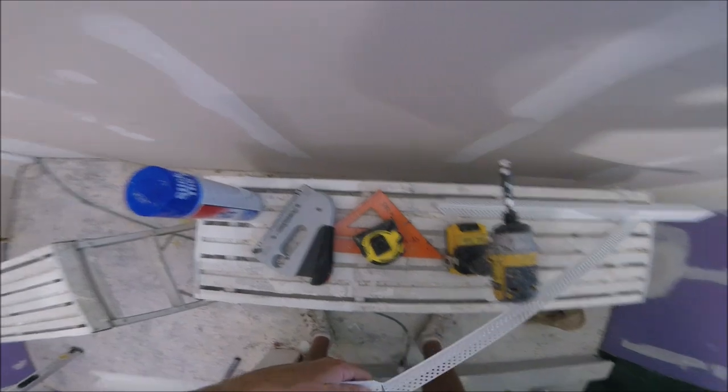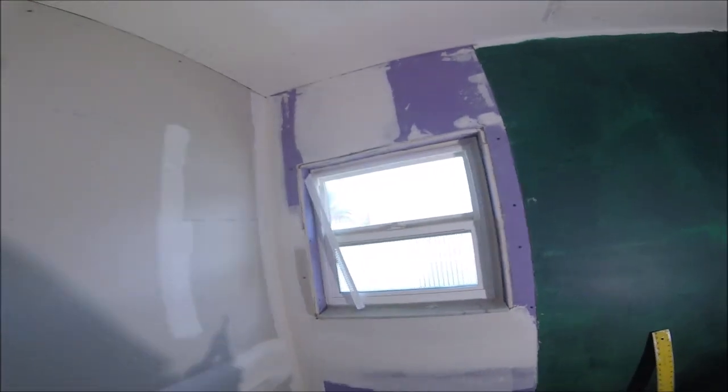If you're liking these types of videos, be sure to hit that like button and consider subscribing to my channel. It took one stick just to do three sides of this window — one stick of corner bead.